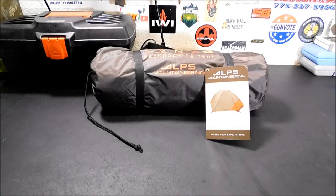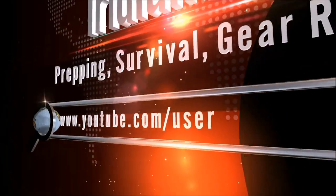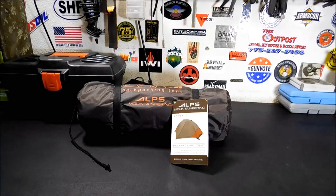Hey everybody, welcome back. Today we're going to take a look at the Alps Mountaineering Lynx 1 One-Person Tent. I want to show you this tent.